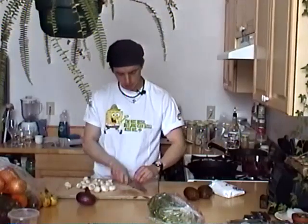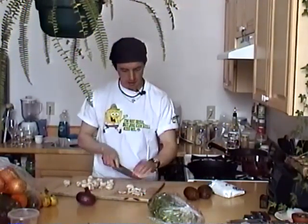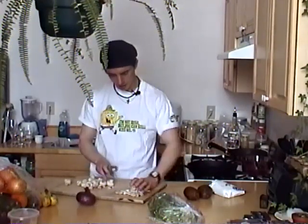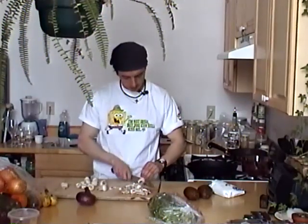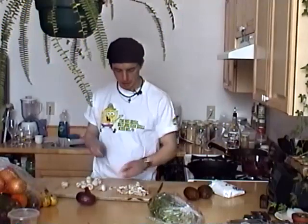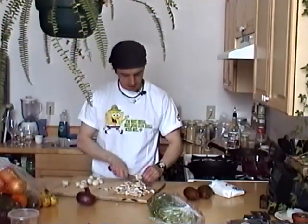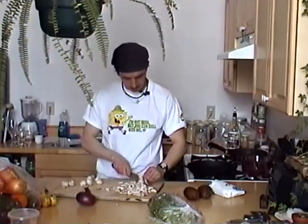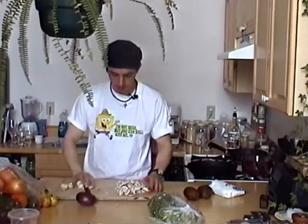You just want them sliced fairly thin — doesn't have to be too thin, just fairly thin. Slicing the shrooms. That should be enough. All right, we got some wonderfully sliced shrooms there.